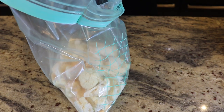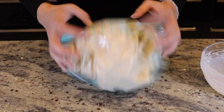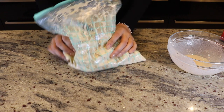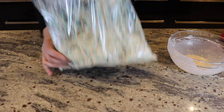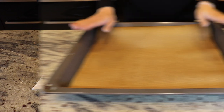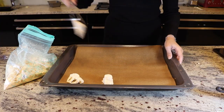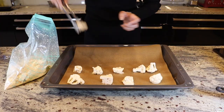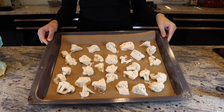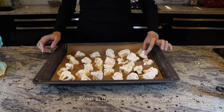We can just pour all of that mixture right into the bag. You could also do this step a day in advance and keep it in your fridge. Now we're going to get a lined baking tray with parchment paper. Now we have our cauliflower all coated and on our baking sheet — we can put this in the oven.